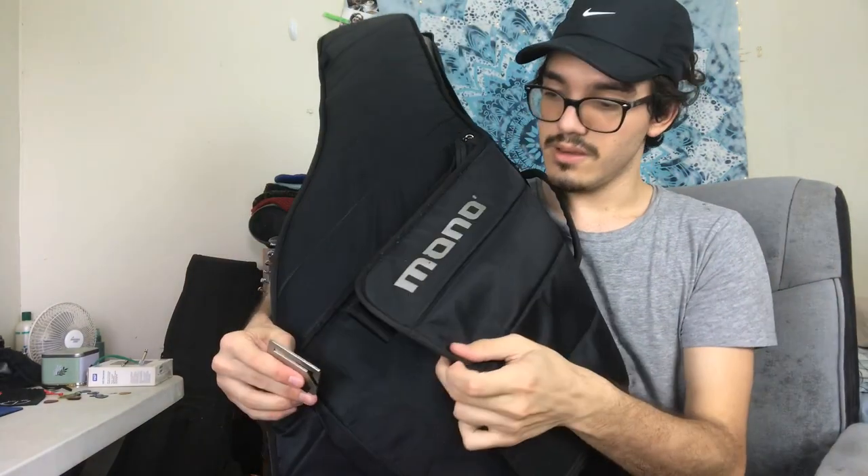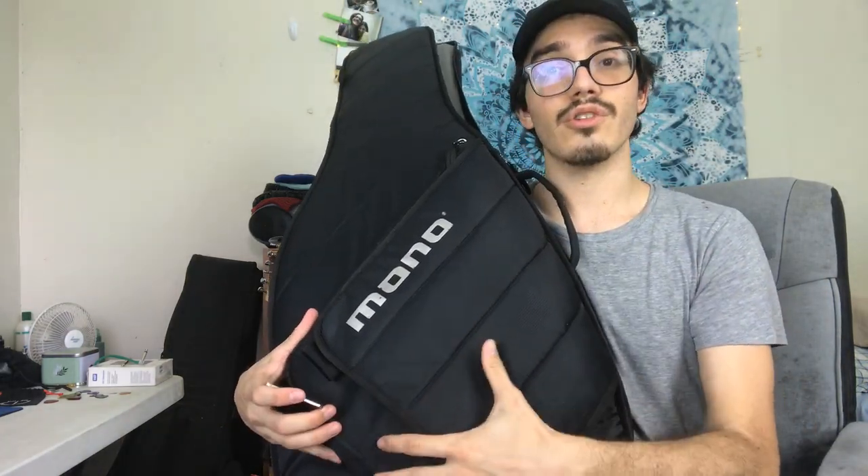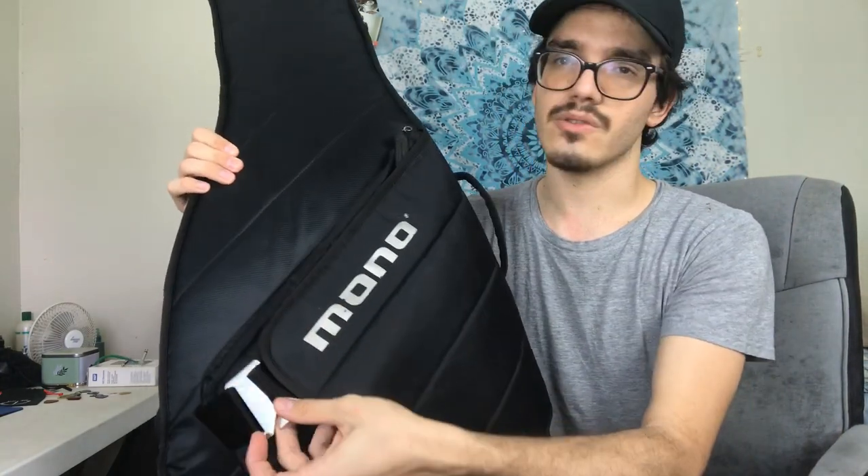My only complaint is that this specific locking device mechanism is kind of uncomfortable once you get to the fuller side of the bag, but right now it's pretty comfortable to be honest. It's not something that bothers me a lot considering I almost never have it that full, because I have another bag for the pedals.